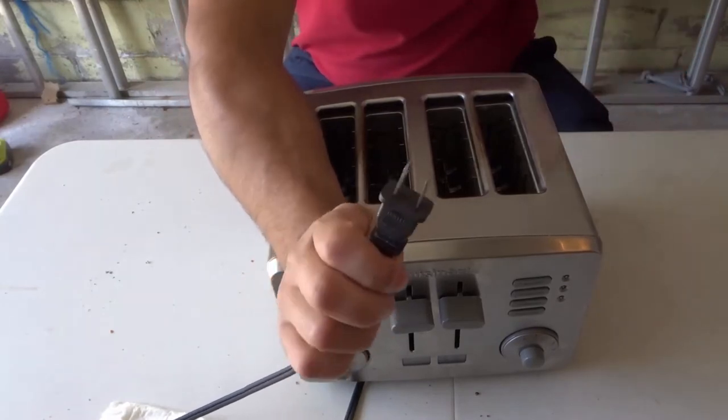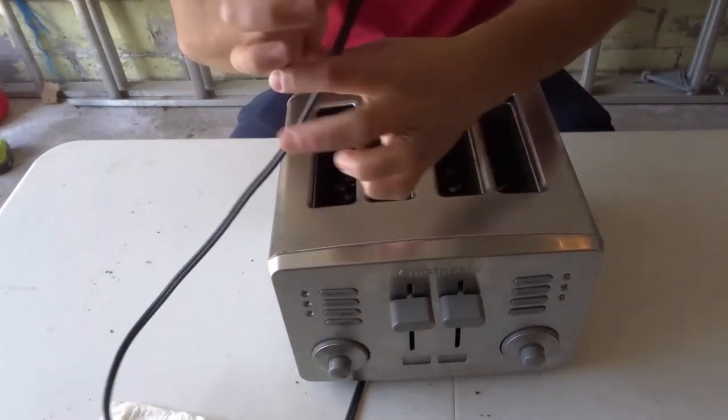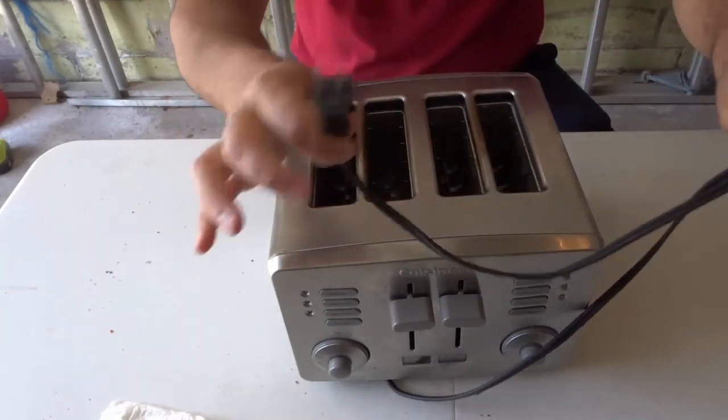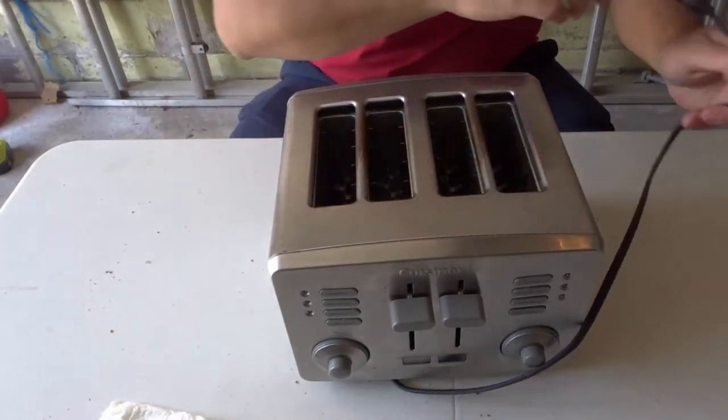The first thing you want to do is unplug the toaster. Make absolutely sure that your toaster is unplugged. We don't want to work on a toaster ever when it's plugged in.